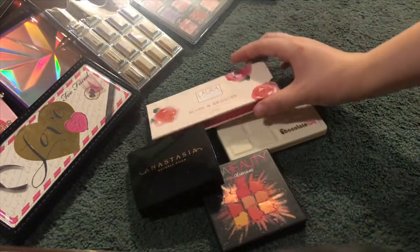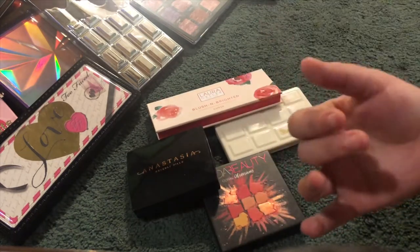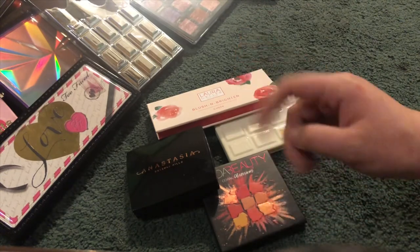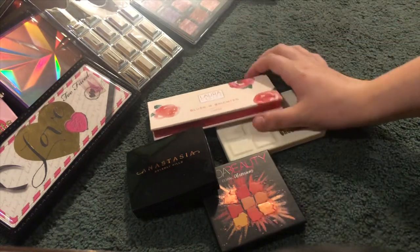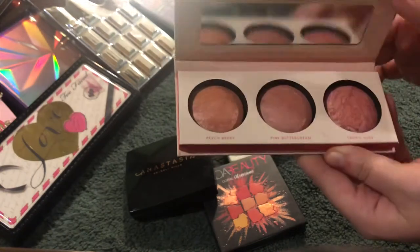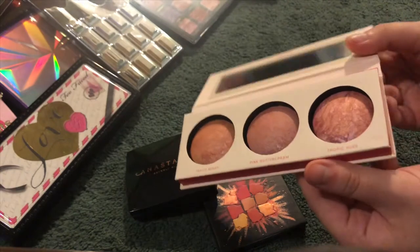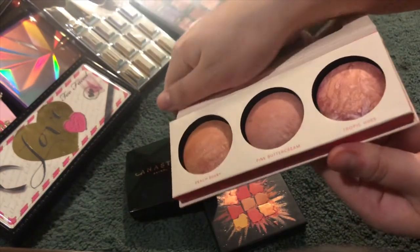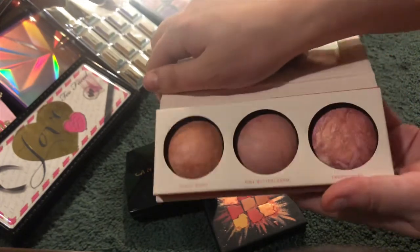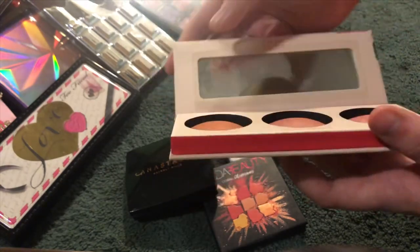Next I found some random small ones left in the pile. This is the Laura Geller Blush and Bright cheek palette — it's a blush and it's really pretty. I like it better as a highlight to be honest. I don't think there's much pigmentation as a blush; it just works better as a highlight for me.